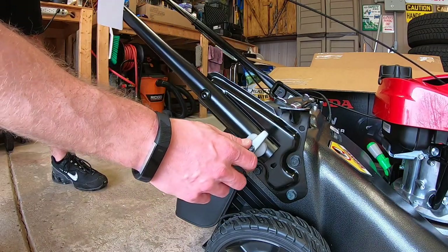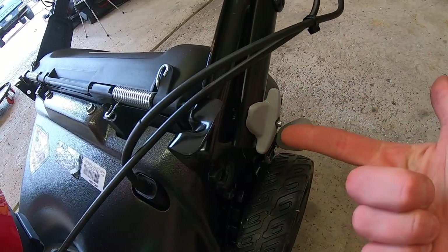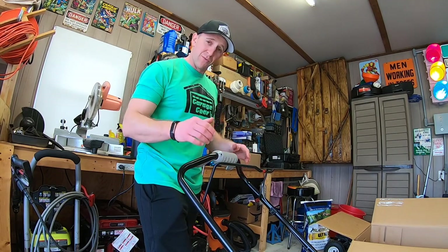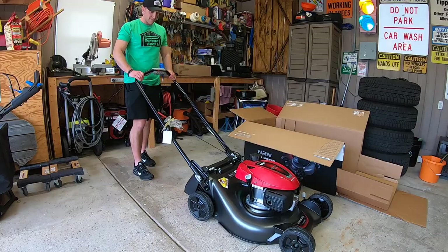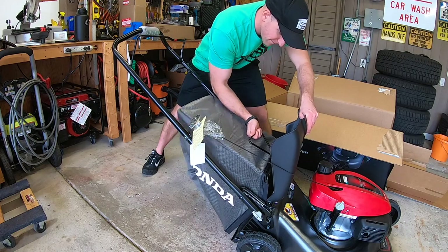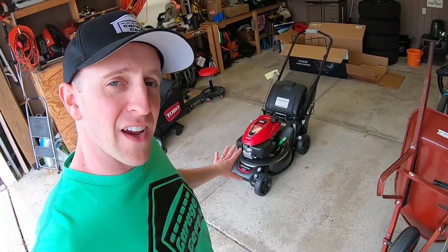Get these handlebars up — that was pretty easy. They pretty much locked themselves. Really easy locking mechanism with two different height adjustments. This handlebar assembly is set at the high zone; it also has one more zone, but that would bring it a little below my waist and I'm not comfortable with that. This seems like a good height. Pop the bag on the back — easy as that.